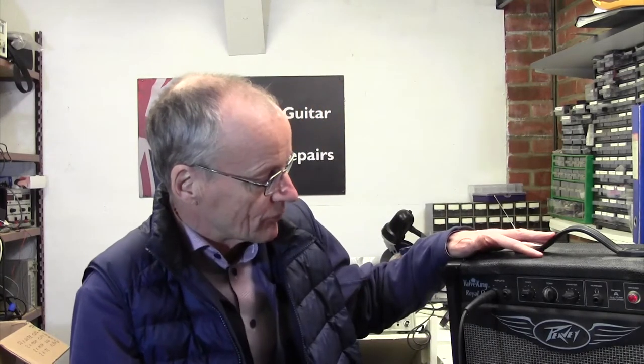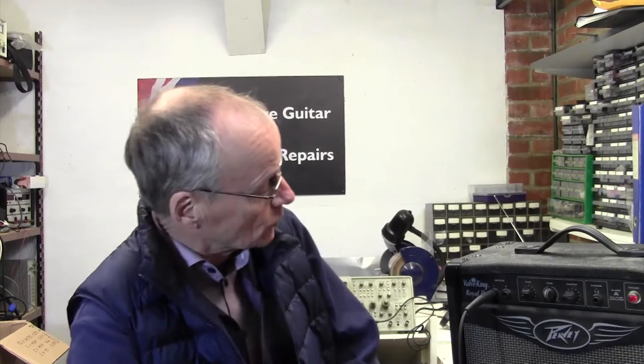Greetings from a very chilly Reading in Berkshire, United Kingdom, where it's minus three outside, hence all the clothing on in my workshop here, which is never warm at the best of times. I've got on the bench today a little practice amp — it's a PV Valve King Royal 8. Normally I wouldn't make a video about a little practice amp, but this one's got an interesting fault which you often find on other amps, so I thought it might be worth you following me through as I attempt to solve the problem.